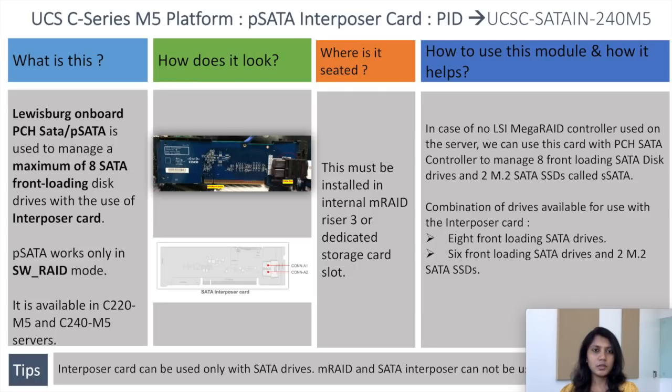On the screen you can see the picture of the SATA interposer card. It has two connectors, A1 and A2, which are the backplane connectors. This card is about the Lewisburg on-board PCH SATA, or PSATA card.